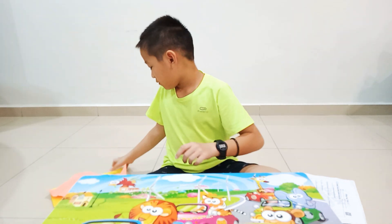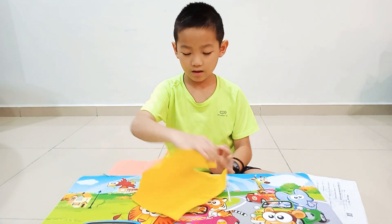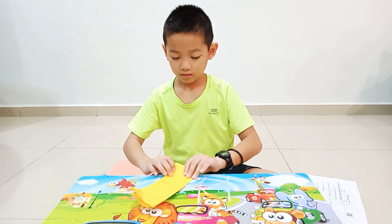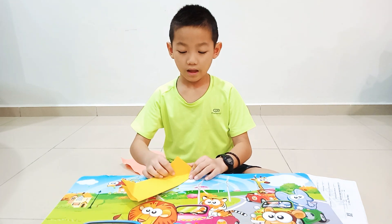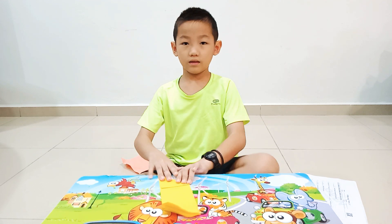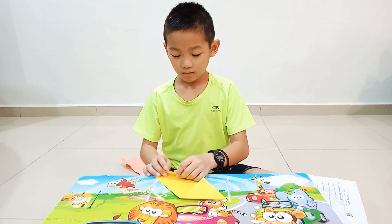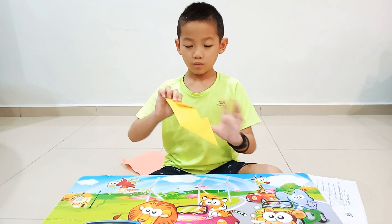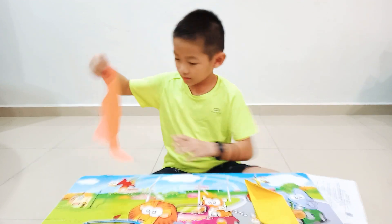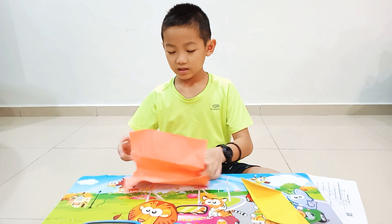First, we use one paper. Fold it like this, then same like this, then like this. Then we use this — one big, one small. Then another one. It's same like this, we just fold.